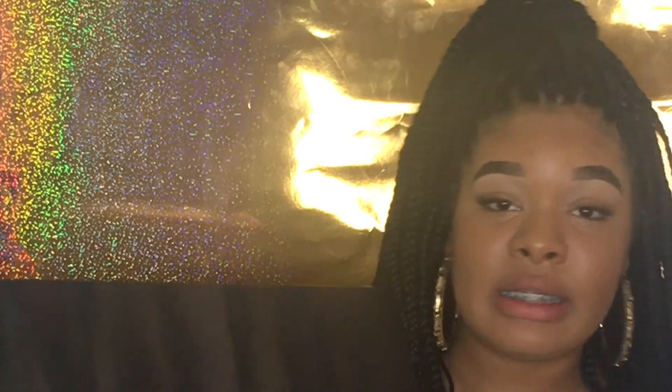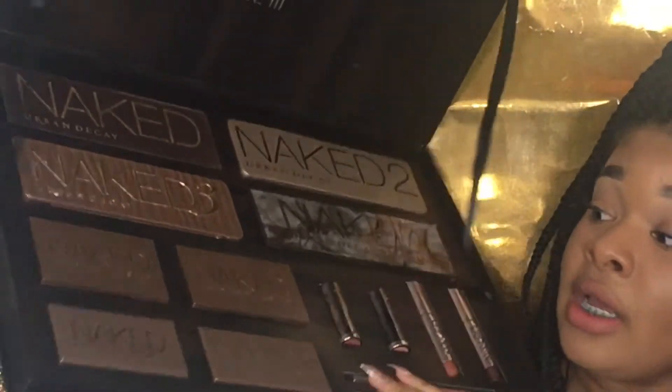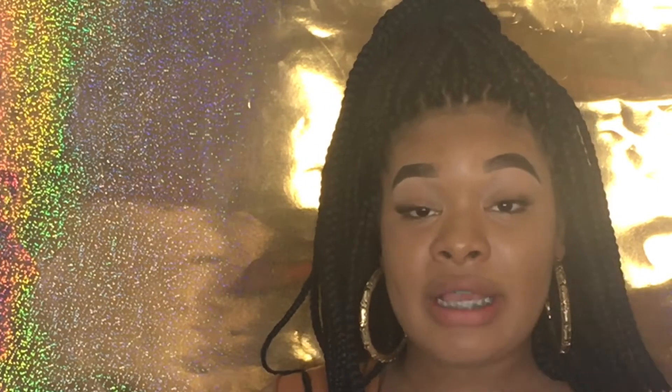When you first get it, it comes with a sleeve, but I took the sleeve off. This is the front — the back is just plain. When you open it up, it comes with four eyeshadows, two flush palettes, two basics, two lipsticks, two glosses, and two lip liners. I already have my eyebrows done, my foundation, contour, and highlight, but no powder since this palette comes with powders, and just carmix on my lips.